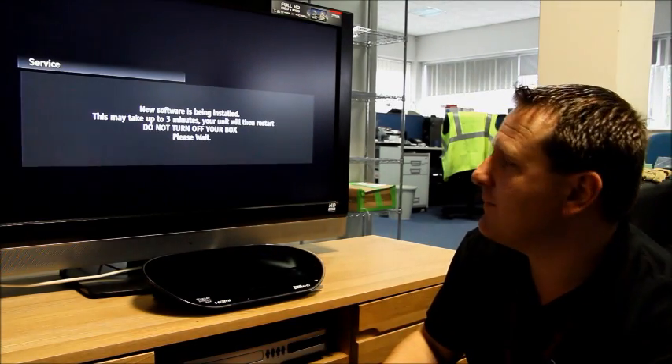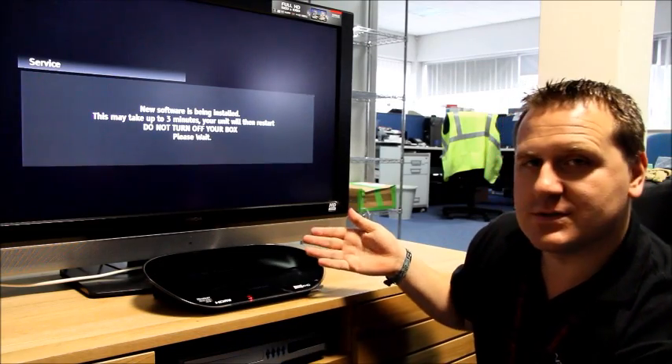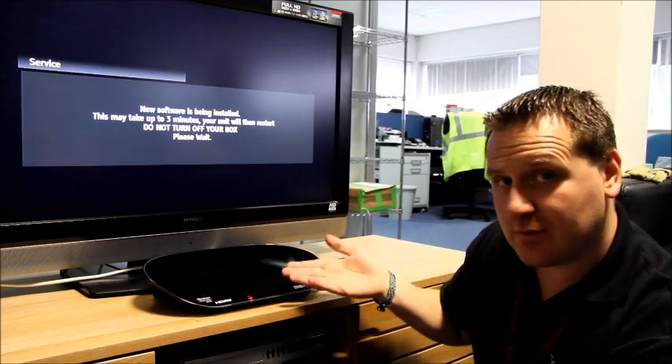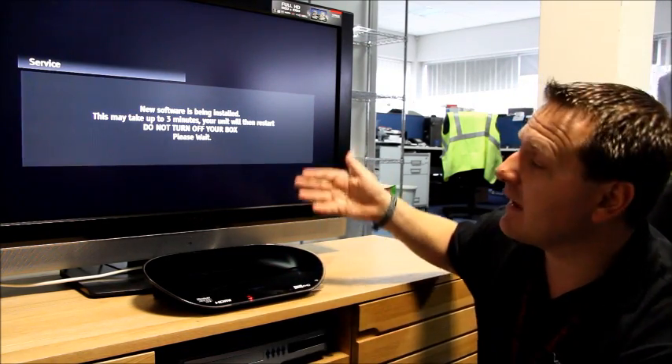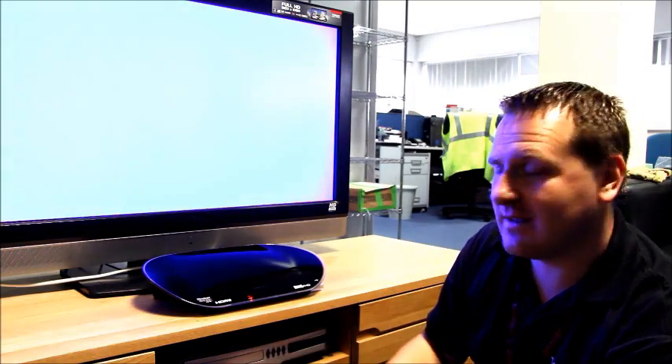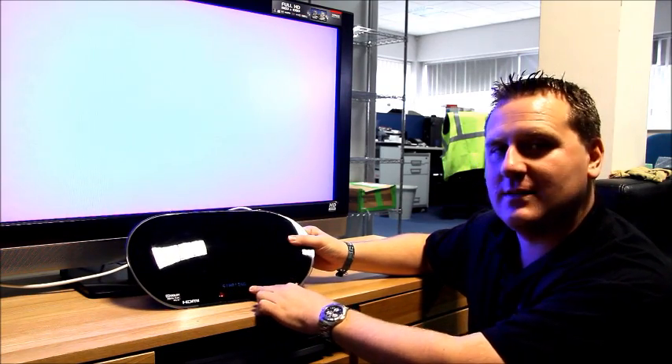The software is installing now and it'll take around about three minutes, maybe a little bit less. In a few seconds the box will restart and reboot. You can see the front of the display says starting again, so it's rebooting.